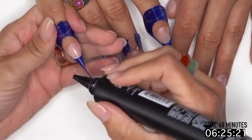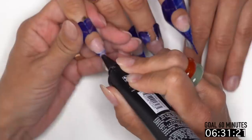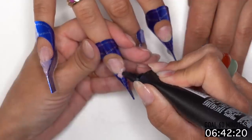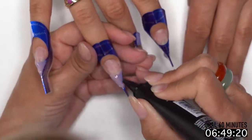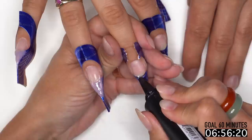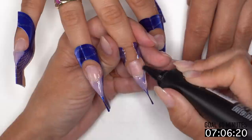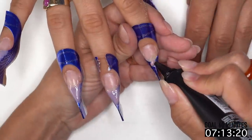I like to form out one hand at a time and get product on there quickly — it makes the client a little more responsible for their actions. If I form all ten fingers, usually they'll give me the other hand kind of messed up. This way they're more aware of what's going on with their forms when they have product on. Let's go ahead and form them out, connecting to the free edge. I'm going to put base gel on — I'll explain why in a second.